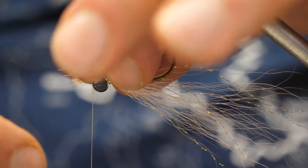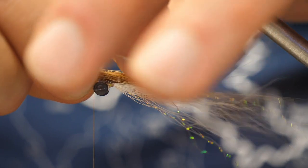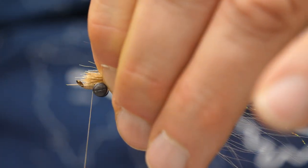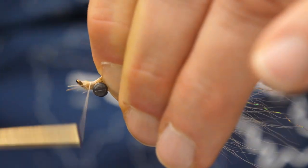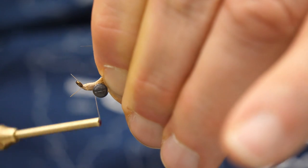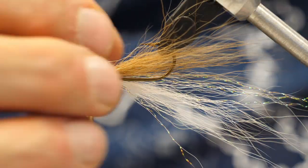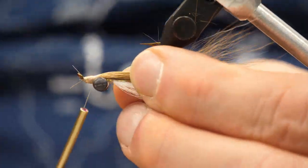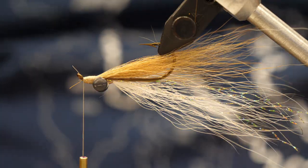Now we'll take our tan bucktail and measure that to suit — it should be about the same length as the white, get it as close as you can. If you're using the natural color, that tan hair is a little bit shorter than the white, but get it close; it'll work out just fine. We'll get a good thread wrap ahead of the eyes, build a little bit of a nose, split the bucktail between the hook, get the bend of the hook as close to the middle as you can, give a few extra wraps, and build that head.